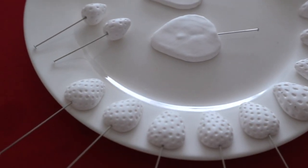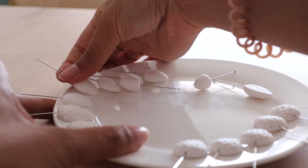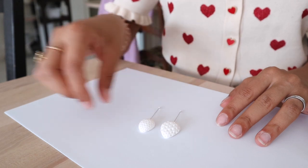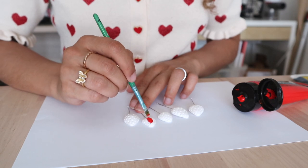Once you have them ready and stabbed you can put them in the oven. Once they're hard I prepare them for painting.